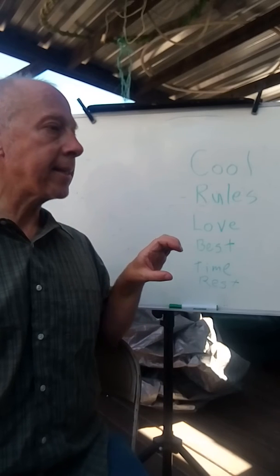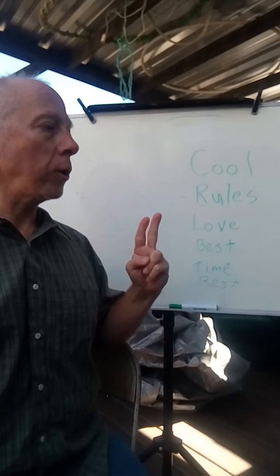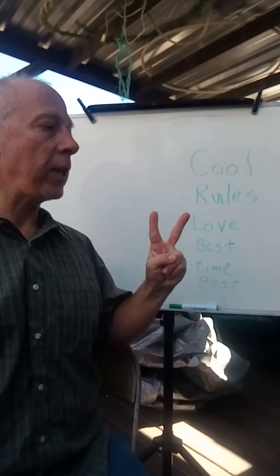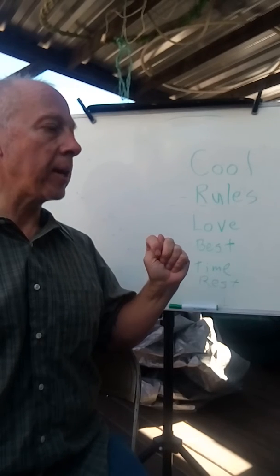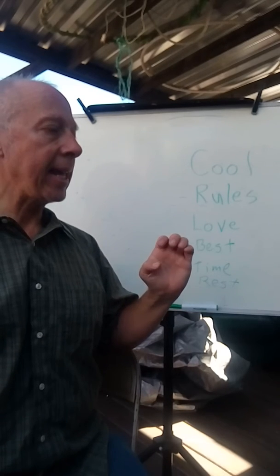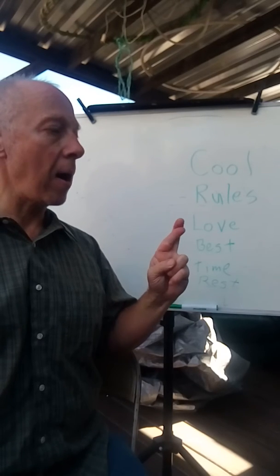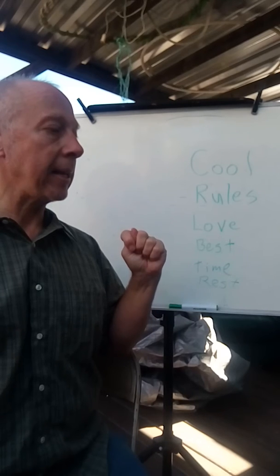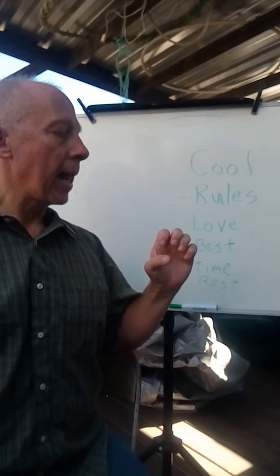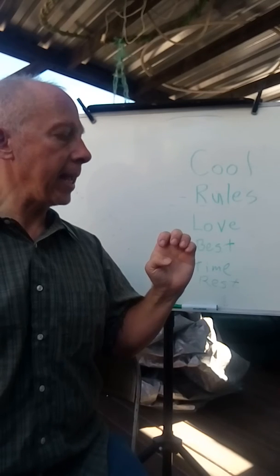Here's the song: 'Our school is C-O-O-L — cool. It really R-U-L-E-S. And we L-O-V-E — love it all the T-I-M-E — time. It is the B-E-S-T — best of all the R-E-S-T — rest. And we L-O-V-E — love it all the T-I-M-E — time.'